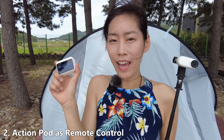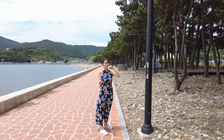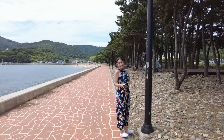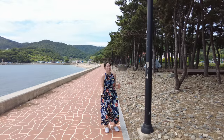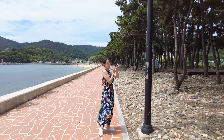The second tip: because the Action Pod is now free of the GO 3 camera, it can work as a remote control. There are many cases where having the Action Pod as a remote control is really helpful. Because Insta360 GO 3 is magnetic, I can stick it onto a magnetic lamp up there. As long as you're in an urban area, there are many things where you can just stick your camera somewhere. Now I can see what the camera is seeing on this display.